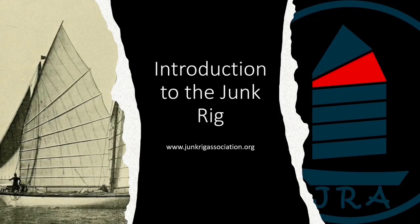Hello and welcome to the first of two short videos entitled An Introduction to the Junk Rig. This first video takes us on a brief tour of the history of the Junk Rig and its evolution to the current form used by leisure sailors in many parts of the world. The second video takes a more technical stance, looking at how the Junk Rig can work on modern cruising boats of modest sizes.